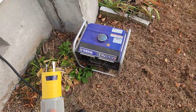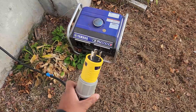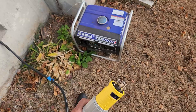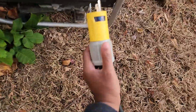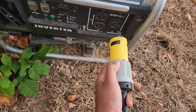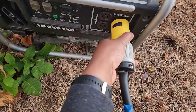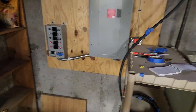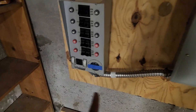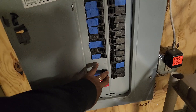Now that we have our generator running for a little bit, got it warmed up, go ahead and plug our cord in to the generator. Unplug it downstairs, then we go downstairs and plug it in and switch over to outlets. So now we got the generator running back downstairs. And remember, try our solar first. So we're going to come in this panel and turn our solar power off.